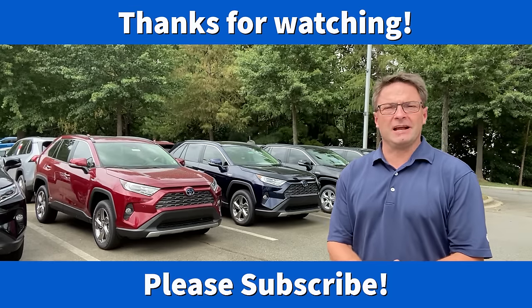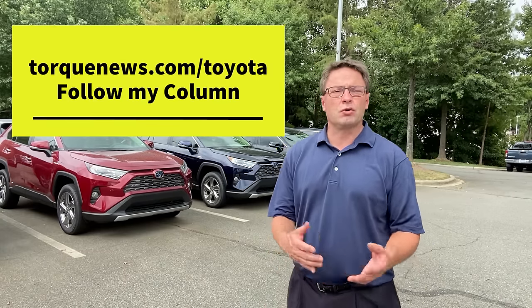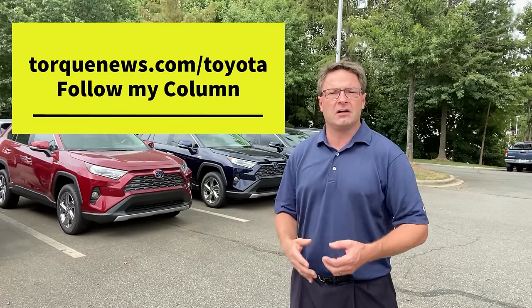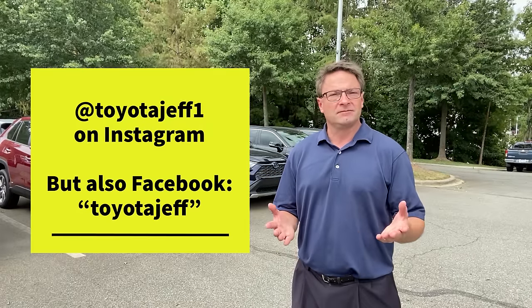Thanks so much for watching, I really appreciate it. This was a lot of fun and educational — we actually learned something. Now please try it on your vehicle and see if it works. Try it on your Avalon, your Camrys, your Highlanders, your Siennas, your 4Runners — give it a shot. Also, I write for Torque News at torquenews.com/Toyota, and I'm on Instagram at ToyotaJeff1. You guys are awesome — researching cars, buying cars, learning about your cars — it can be fun. Thank you all so much, see you next time.